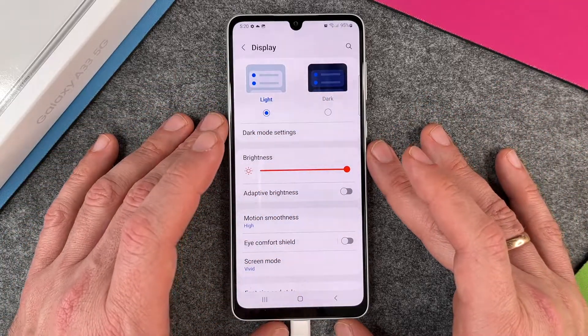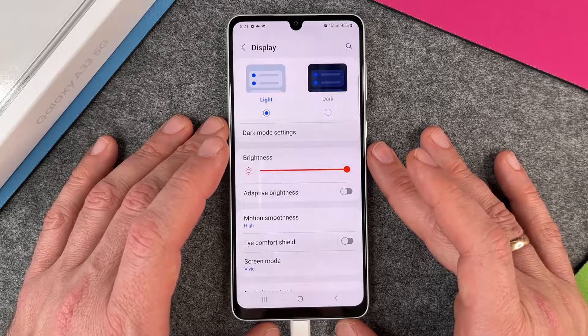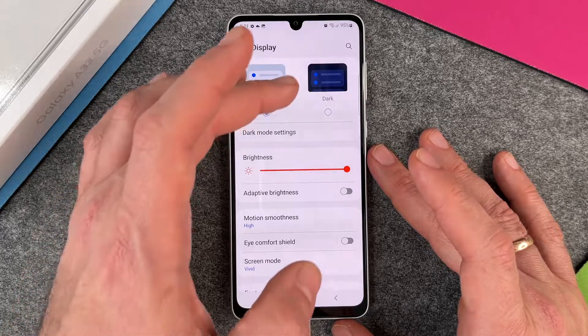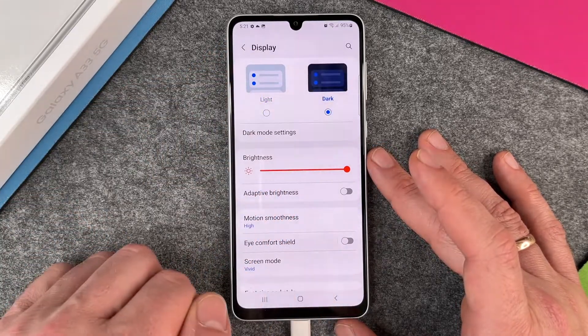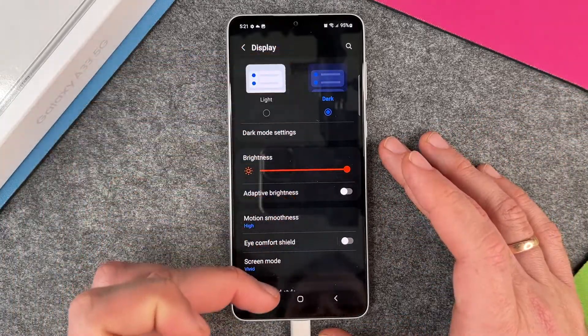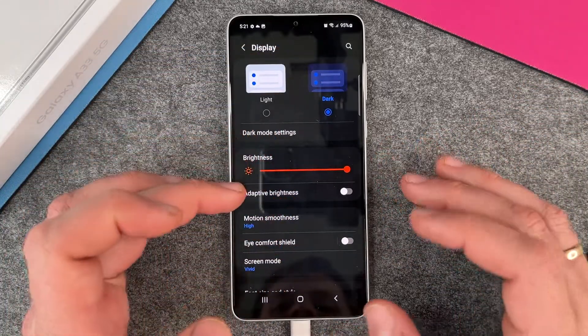In light mode you can see the dark font and the rest is very light. It's good when you are in the sun or outside. But as soon as the sun goes down and it's dark, this is not so good for your eyes — so you can change it to Dark.